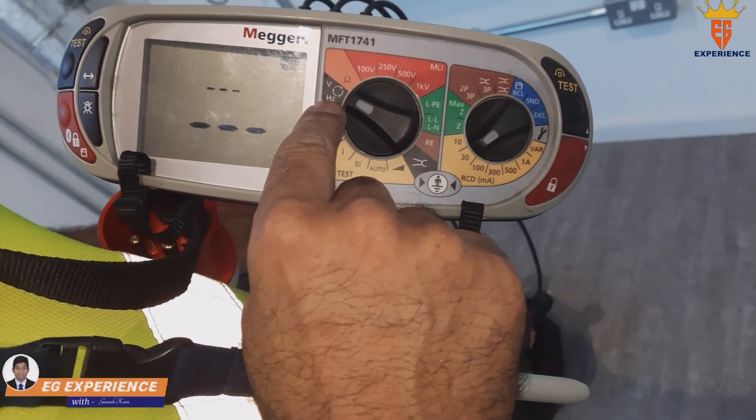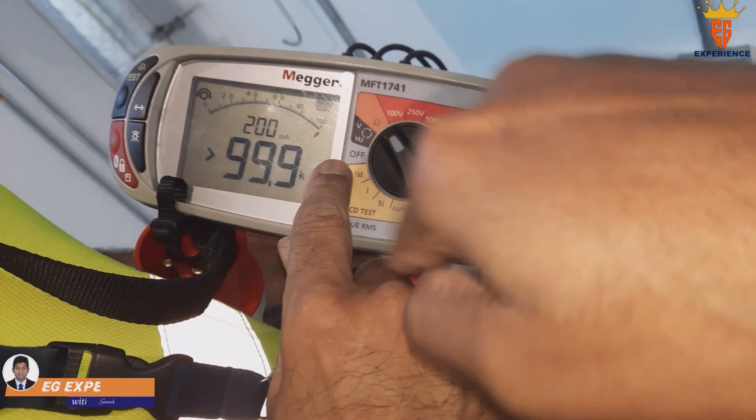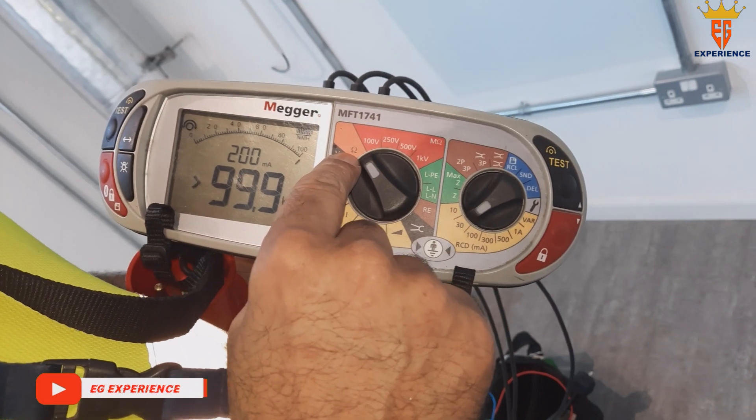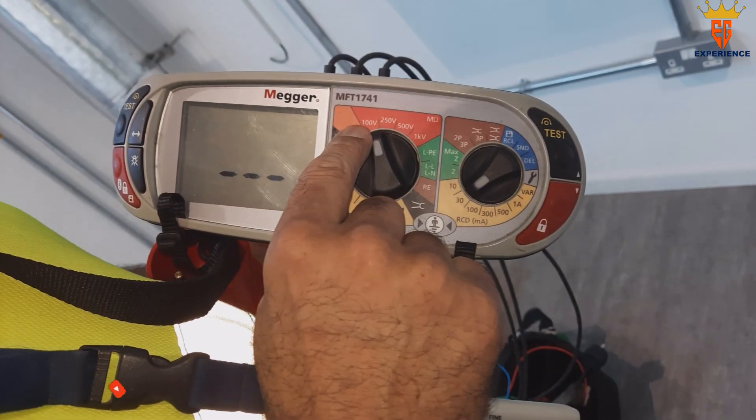This is the voltage, this is the continuity — we can check voltage and phase rotation here as well. On this unit, there's resistance and a 1000V insulation resistance test.